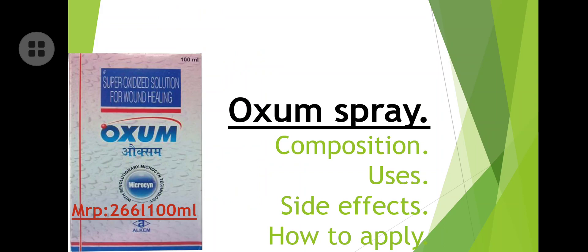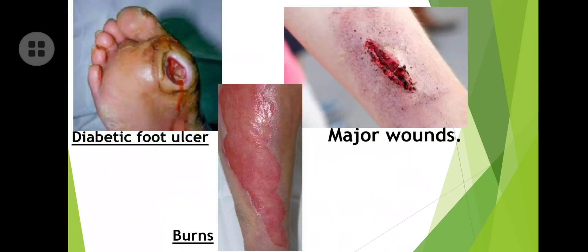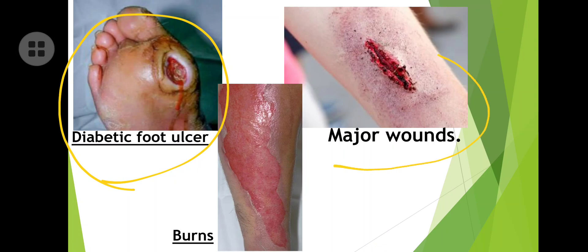The cost of this Auxum spray is 266 rupees for 100 ml. A diabetic foot ulcer is a chronic wound that most commonly occurs in diabetic patients. Diabetic patients cannot heal wounds quickly, so this spray is especially given for them. It is also used for major wounds and burns.